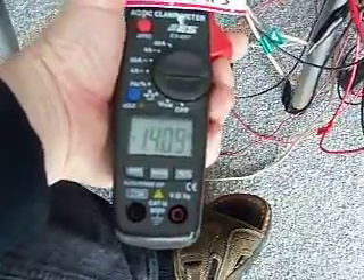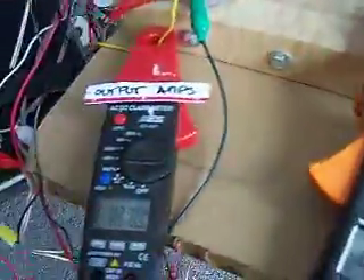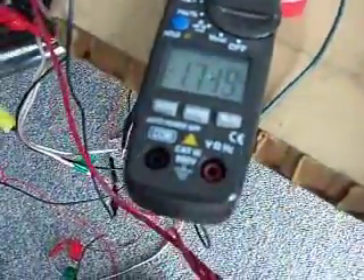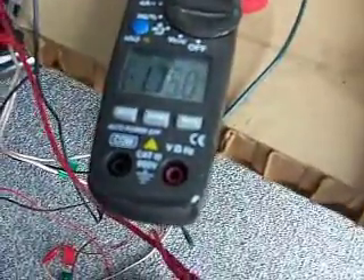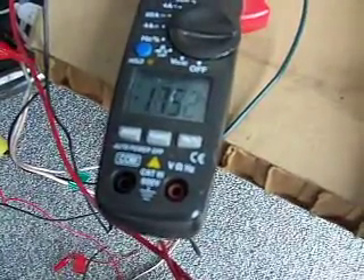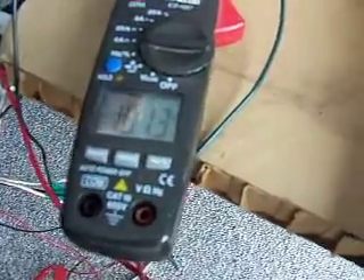We'll check how much current we're actually putting in — it's 1.4 amps.